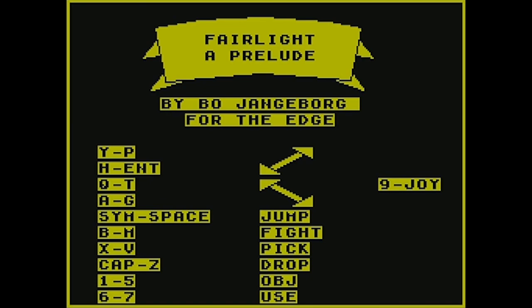Oh god — it bit me to death. I died to a plant! Well, this has been Fairlight for the ZX Spectrum. I think this is actually a pretty good game for the ZX back in the day.